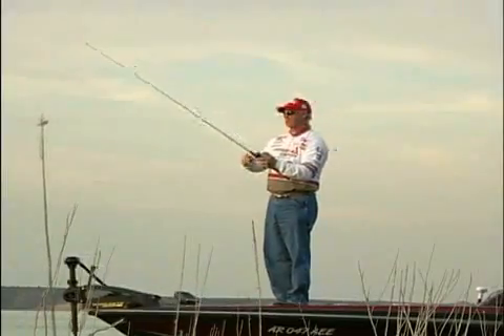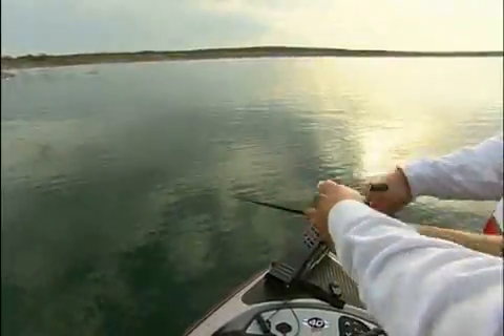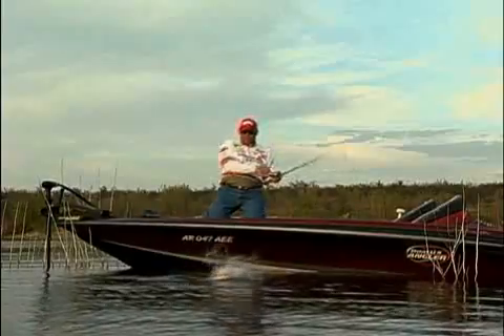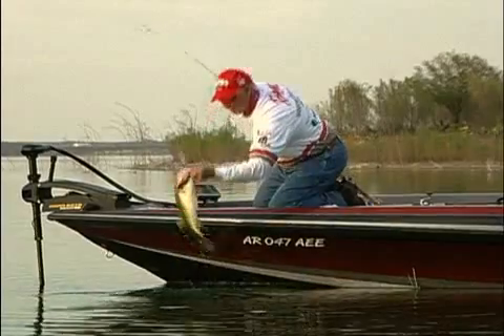With slow, steady retrieves, they wiggle along with an aggressive swimming action. But as soon as you pick up the pace, they immediately jump into high gear and exhibit all the wild and crazy outbursts of an X-Rap. It all depends on what the fish prefer and the action you put on your lure on any given day.